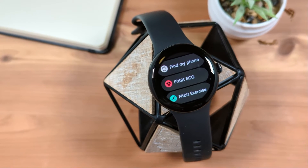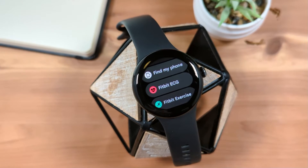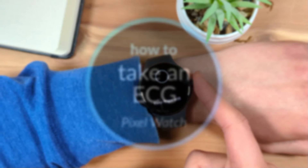In this video, we'll look at how you can take an electrocardiogram, or ECG, on your Google Pixel Watch, as well as how to access the ECG report in the Fitbit app.